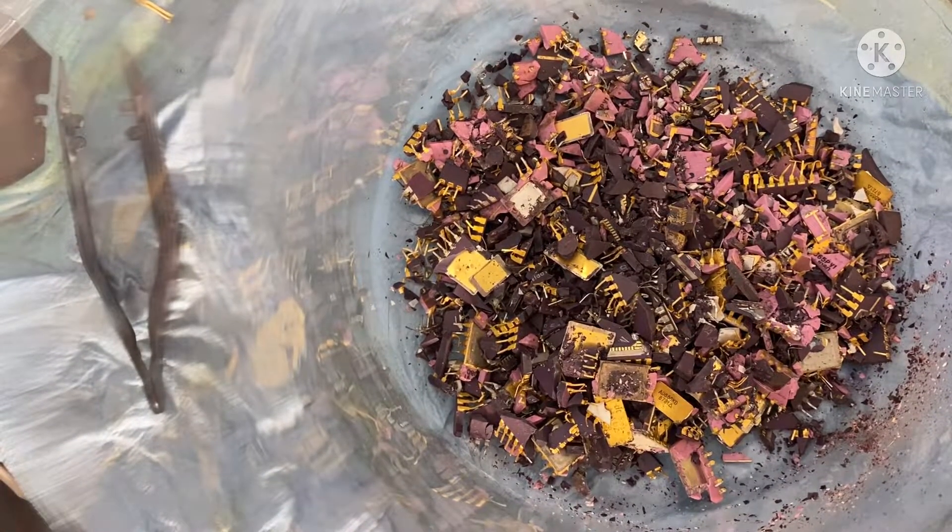Now that we've broken those up — oh, I should have said that I've rinsed these all beforehand. You always want to rinse them. Torch them. It'll save you an extra step, it'll get the oils off of it. Makes everything easier to deal with in the long run. Trust me.